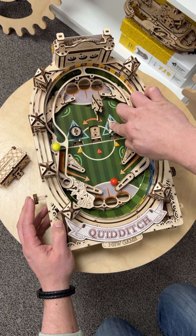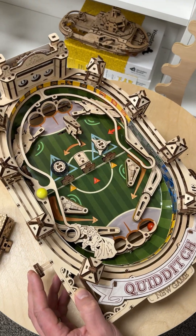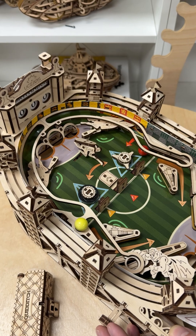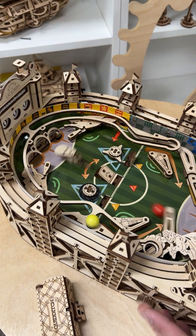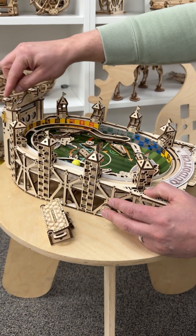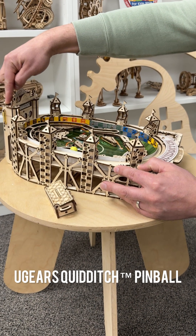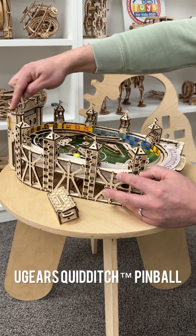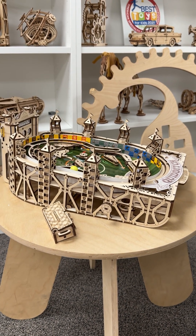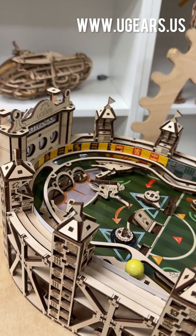There are a couple of additional features — you can set up little targets, and once you hit one with the ball you score points. You can change the score on the scoreboard, and once you catch the Snitch you get an extra 150 points. Pretty awesome model — no glue required, everything comes in the box. You can get it via the link below or at ugears.us.